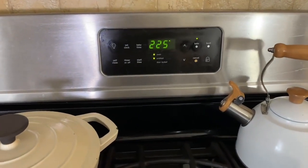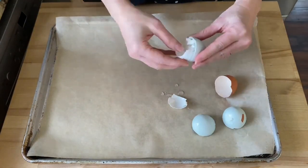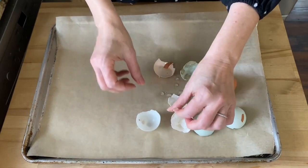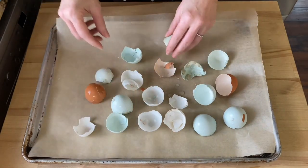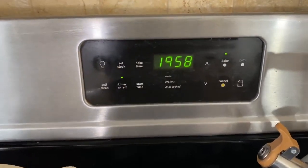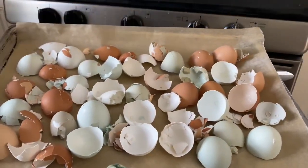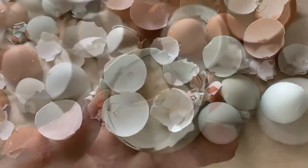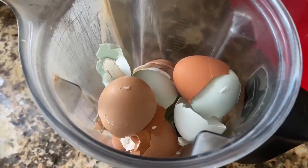Preheat your oven to 225 degrees Fahrenheit. Place the boiled eggshells on a baking sheet in a single layer and bake them in the preheated oven for 20 minutes. Remove them from the oven and let them cool completely. To grind them, place the prepared eggshells in your coffee grinder or Vitamix blender. Some people swear by the coffee grinder method to make the finest powder, but I find that the Vitamix does a good job as well.